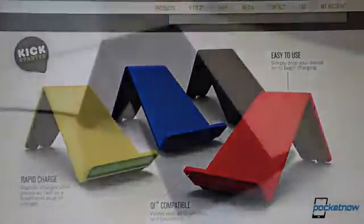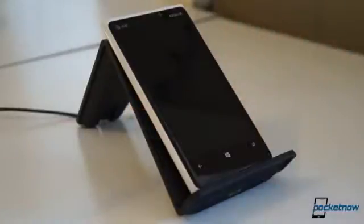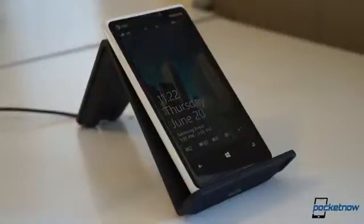The Vue's angled structure and protruding shelf make placing your Qi-compatible phone easier than finding the sweet spot on a flat charging plate. And it also props your phone up at a more convenient angle for seeing incoming notifications, watching media, and so on. But there's also another advantage hidden under the surface.